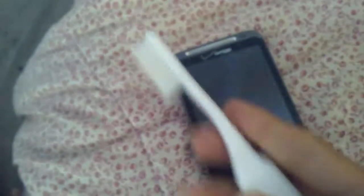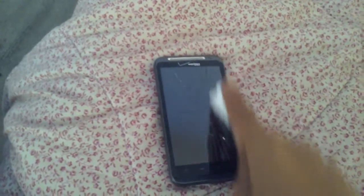All right guys, so what you're gonna want to do is get a toothbrush — that's all you need. Just rub the sides. This may take a couple of tries, so just keep on rubbing the sides till something works, and then you touch it and it works.